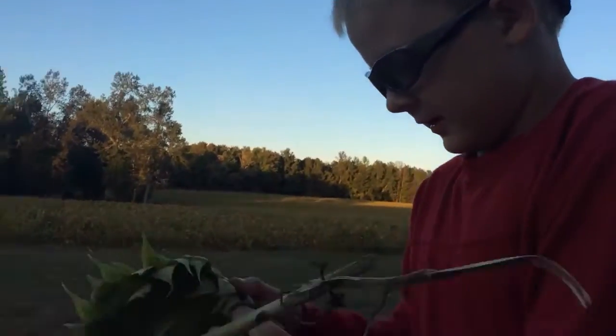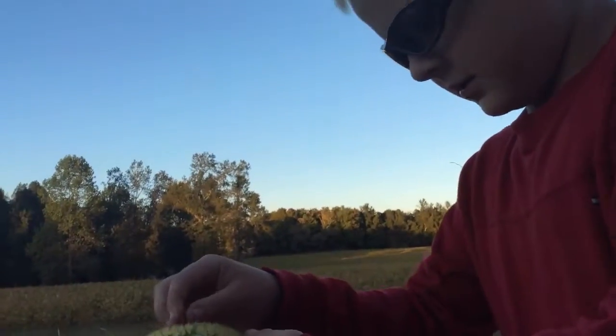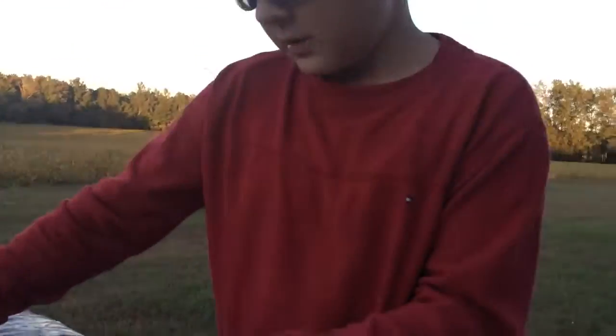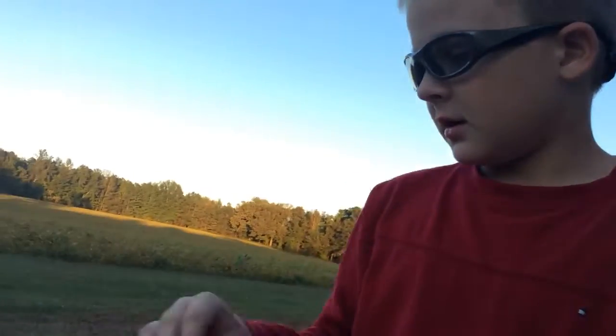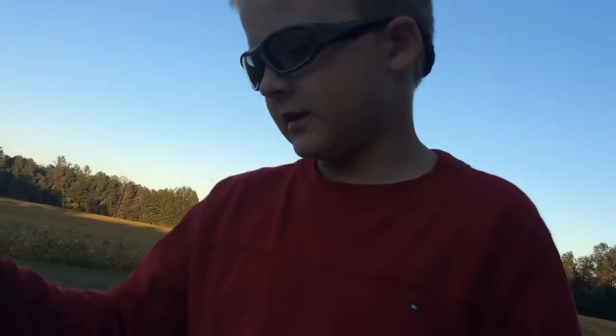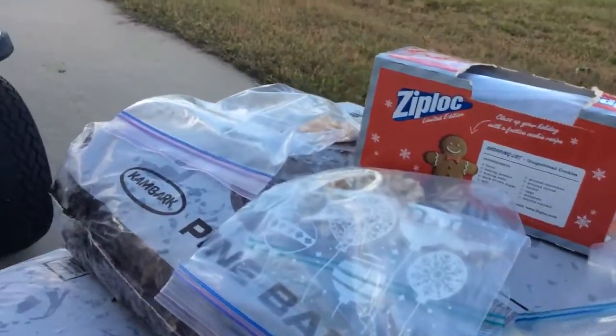I hope y'all guys like that time lapse that we did. And I'm going to do some shout outs real quick. Shout out to JC Fishing. He asked us to do a video of this — we were on FaceTime and he asked us to do a video of this. And so we did a video of this.